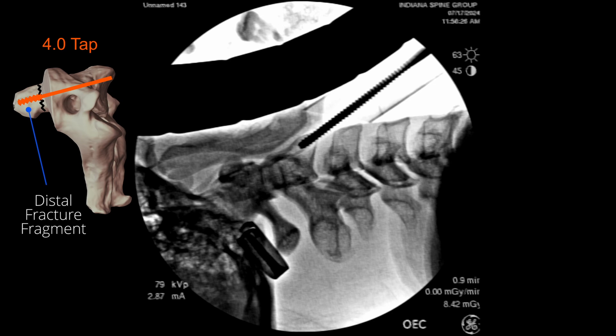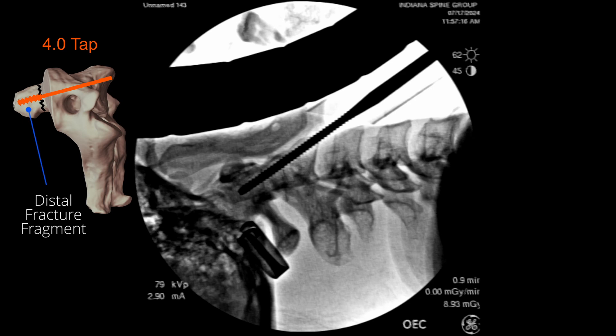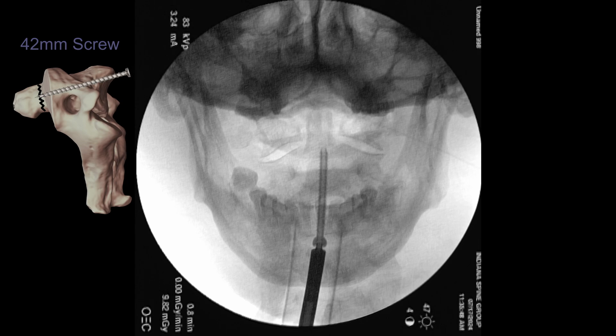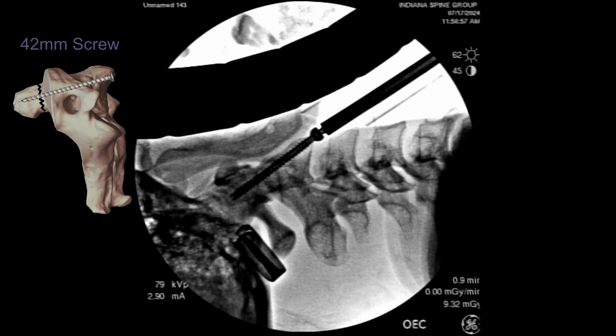The 4.0 tap slides right through the over-drilled section and then we tap the distal segment of the fracture fragment so we're not pushing it away as the fully threaded screw begins to engage. As we reach the far cortical surface of the dens, we can feel the tap begin to engage the cortical bone. We then place the fully threaded 4.0 screw, which slides through the over-drilled portion and begins lagging once it engages the distal fragment. The screw head sits nicely into the anterior lip of C2, and as the screw engages the cortical bone, the distal fragment is compressed, pulling the tip of the dens back into the C2 body.